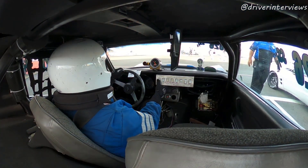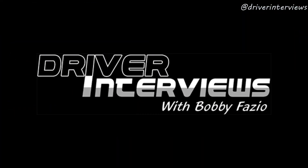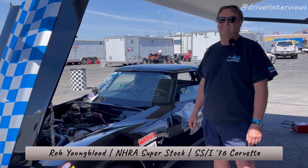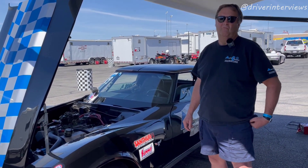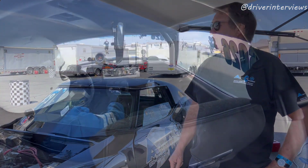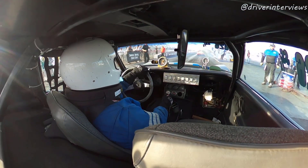We're back at the 2022 NHRA Four Wide Nationals in Las Vegas, Nevada. Walking around the pits looking at super stock cars — I always love seeing stick shift cars because I drive a stick shift super stock car myself. I saw Rob Youngblood here who not only drives a stick shift car, but he builds clutches, services clutches, and he's an all-around clutch guru.